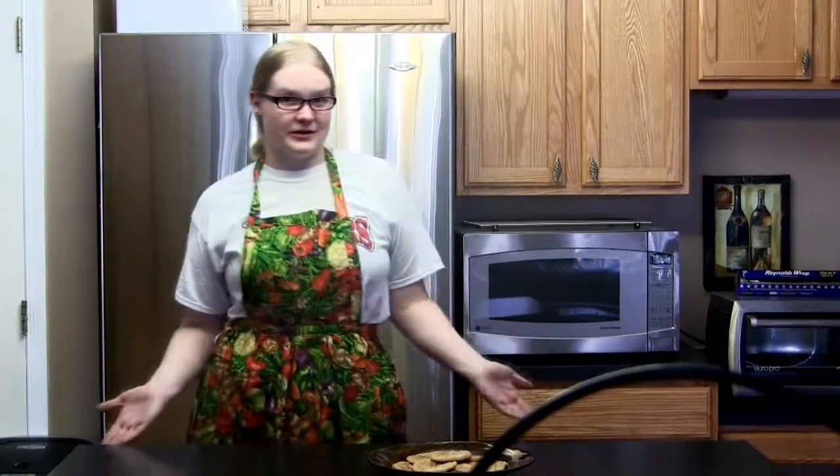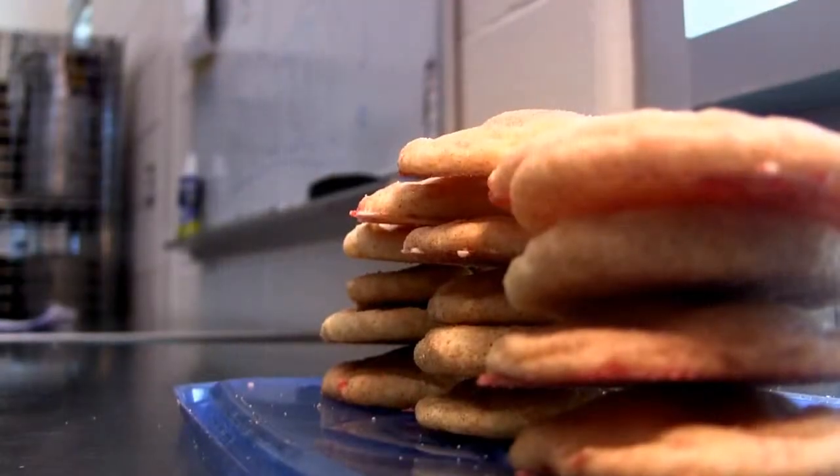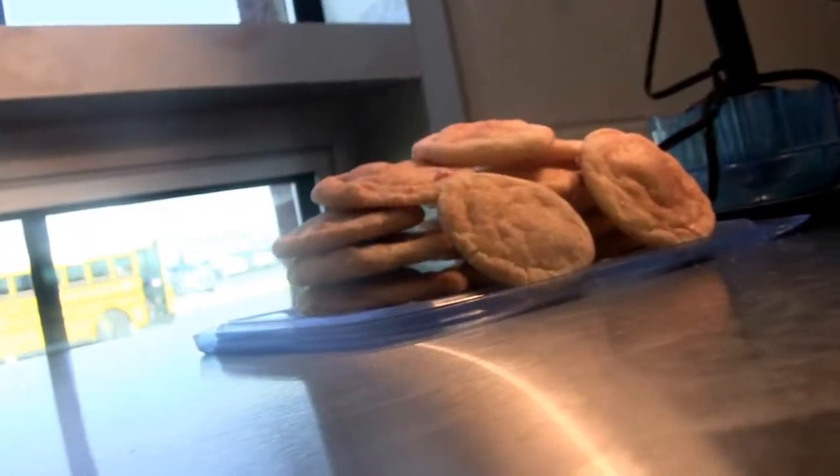Snickerdoodles are an old-fashioned treat, but what happens when you put a holiday twist on them? Peppermint Snickerdoodles — an amazing taste that will definitely make your friends and neighbors feel more in the holiday spirit.